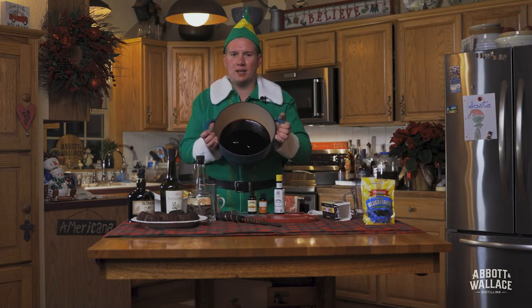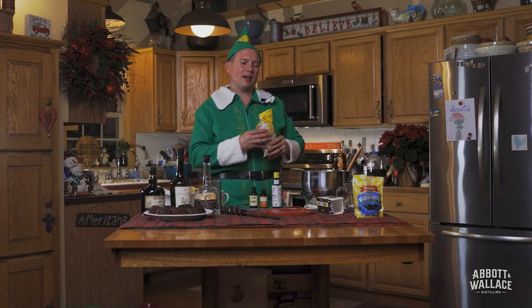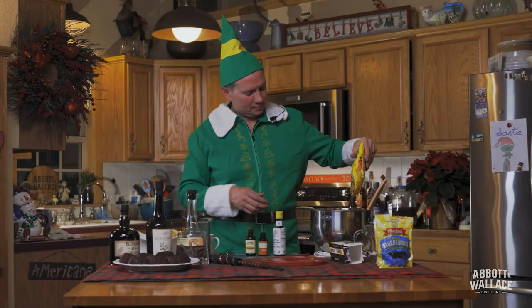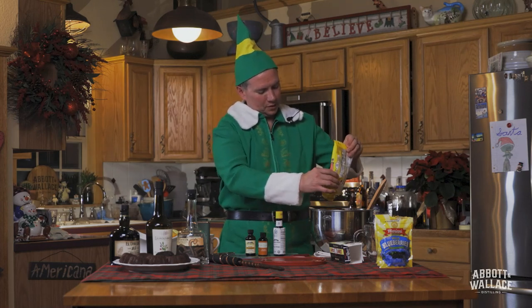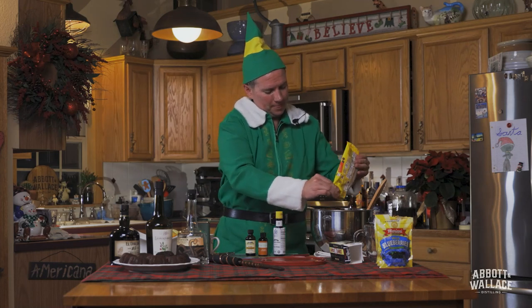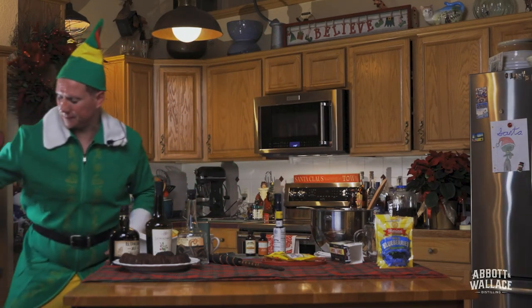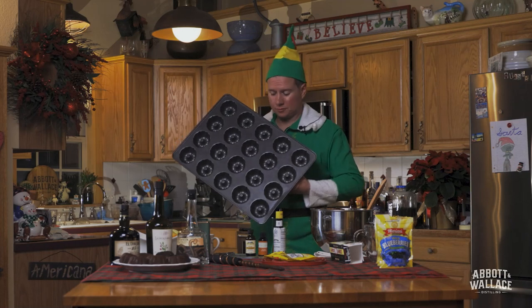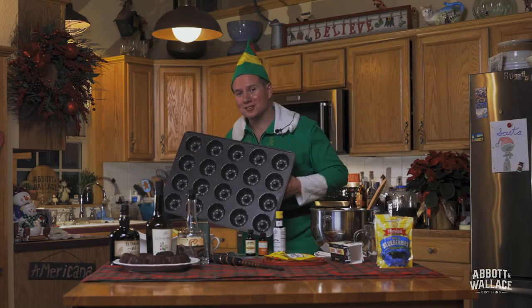I have one more secret ingredient — chocolate chips. The recipe doesn't call for this, but the first time I made it, I thought that some bittersweet chocolate would really round out the flavor. In the spirit of things, let's just add the whole bag. We're gonna fold it in there, then pour our little cakes into little cake pans. Got a nice sheet of Bundt cakes. We're gonna set the oven to 250 and bake for two hours.